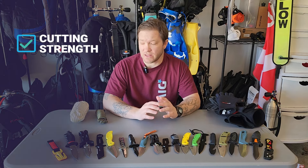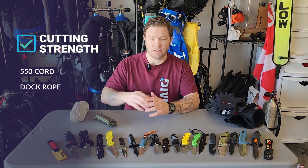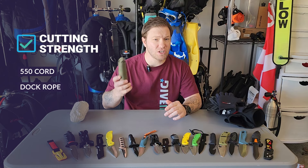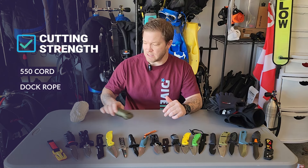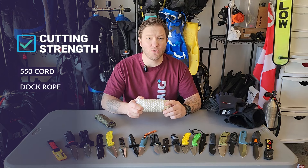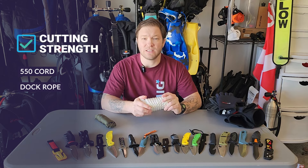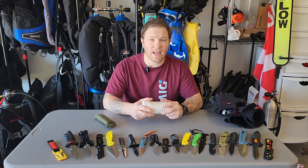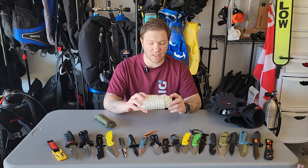Next we're gonna test the cutting strength. We're gonna use some traditional 550 cord in place of fishing line, just for color concerns — fishing line is really clear and we won't be able to see it. This is just as strong, if not stronger, than fishing line. If it can cut this, it can cut just about anything this thick. We're also going to use some nylon rope — a dock rope you might find on boats anywhere around water. If something gets tangled on the boat, or an anchor line gets wrapped, you might have to cut some of this. So we're gonna test it on this thick half-inch nylon rope.